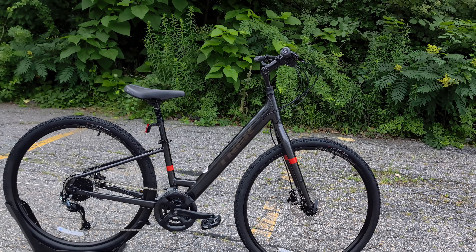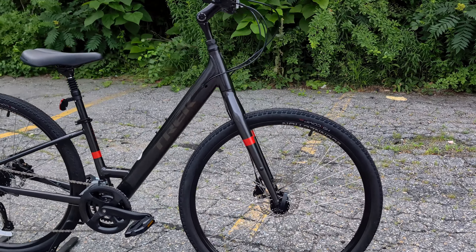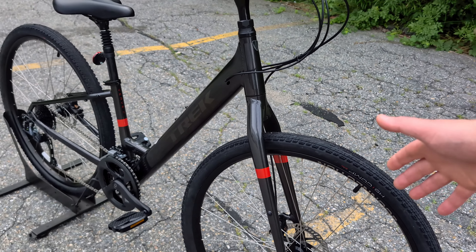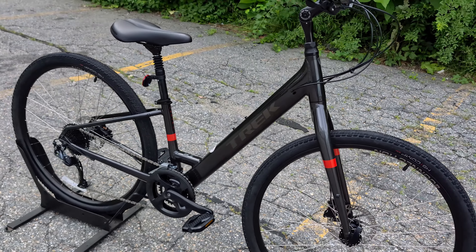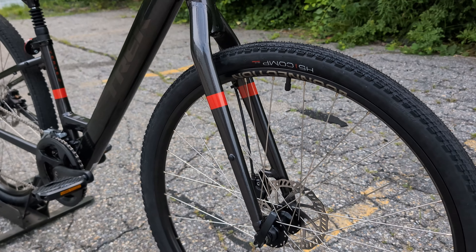The other thing that really changes between Verve 1 and Verve 2 is the front end. This bike has an aluminum fork — the fork is the piece holding the front wheel on — which helps lower some weight compared to steel. On Verve 1, you get a steel fork rather than the aluminum.